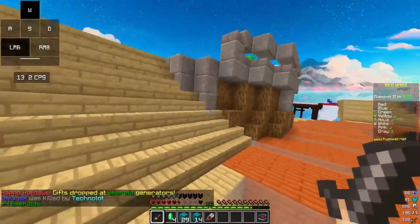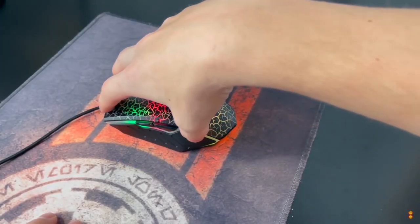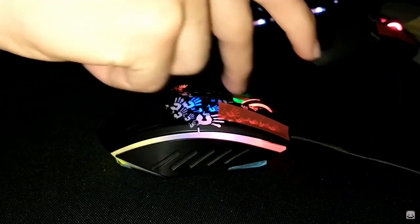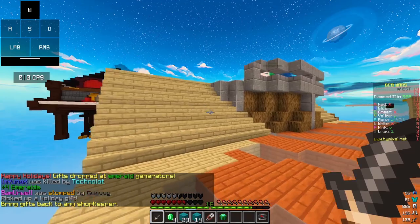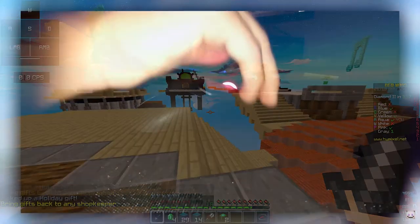So there are two different ways that you can drag click. The first one is short dragging, and the second one is long dragging. I'll start off with short drag clicking. Short dragging is usually used for bridging methods such as God bridging or moonwalking. Short dragging is basically when you take the tip of your finger and drag it across the top end of your mouse.